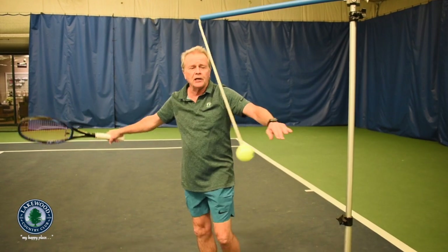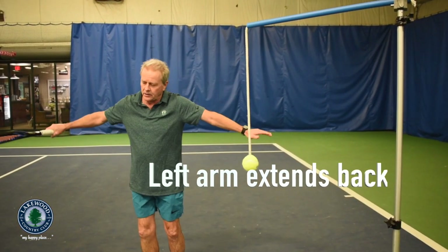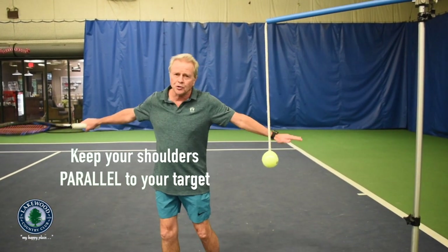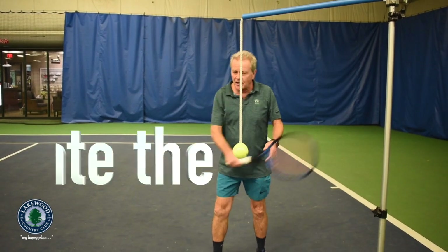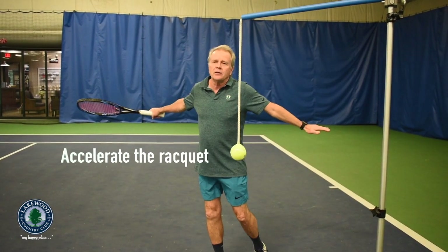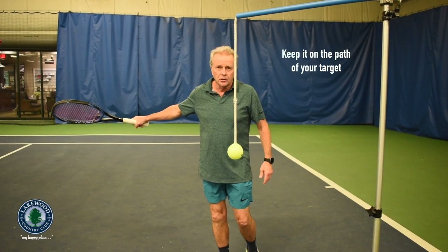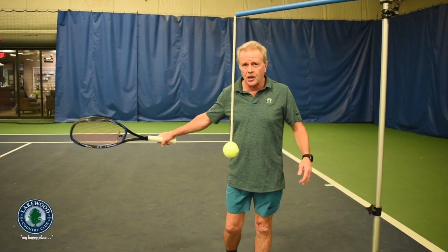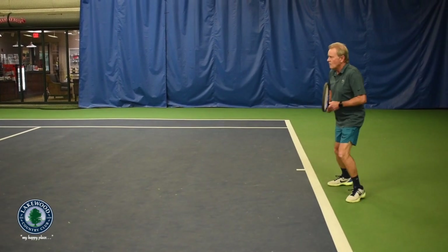You'll notice my left arm extending back like this. When I finish, I want my shoulders to be parallel to my target. That allows me to accelerate the racket, but yet keep the racket going in the path of my target for a longer period of time, which will give you more control and more pace to your shot.